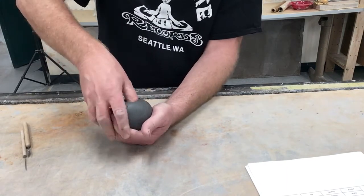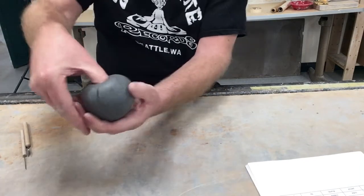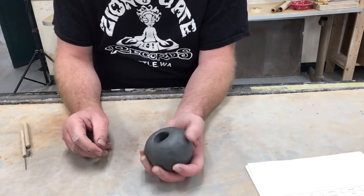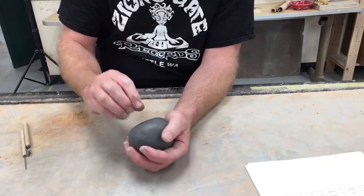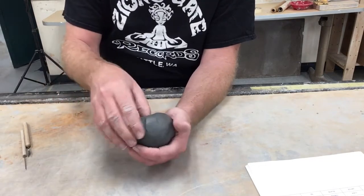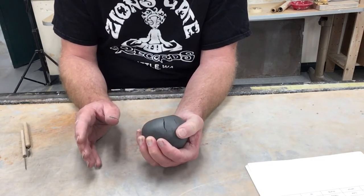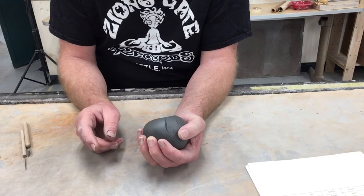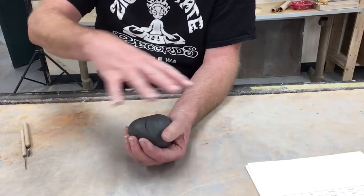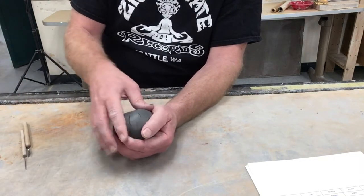My clay is a little dry and stiff, and you can already see it's starting to crack the minute I put my thumb in. Keep in mind that anytime you work with clay, if you move it, it has to go somewhere — so it's going to expand the minute you put your thumb in. You will get cracks, but they're very easy to smooth out. Don't forget to fix those cracks as they come, because if you wait till the end you'll have a whole bunch of cracks and it won't hold up well.